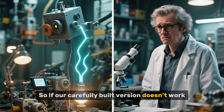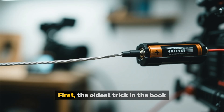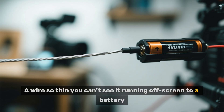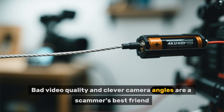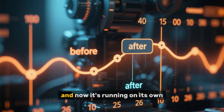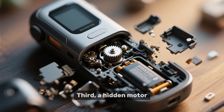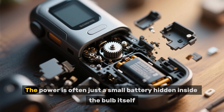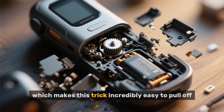So if our carefully built version doesn't work, how are they faking it in the videos? It all comes down to a few simple deceptive tricks. First, the oldest trick in the book: a hidden power source — a wire so thin you can't see it running off screen to a battery. Sometimes it's a hidden tube blowing compressed air to make it spin. Bad video quality and clever camera angles are a scammer's best friend. Second is sneaky video editing — you see them start the machine, then a quick cut, and now it's running on its own. In reality, they connected a hidden power source during that cut. Third, a hidden motor — a tiny silent motor can easily be tucked away in the base of the device. And for those LEDs that light up, the power is often just a small battery hidden inside the bulb itself. You can buy those online, which makes this trick incredibly easy to pull off.